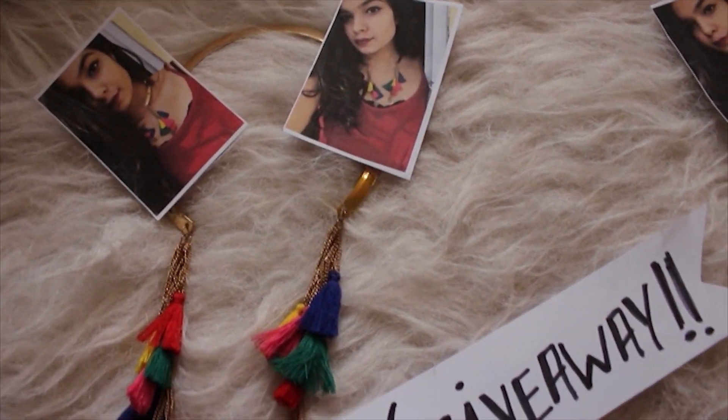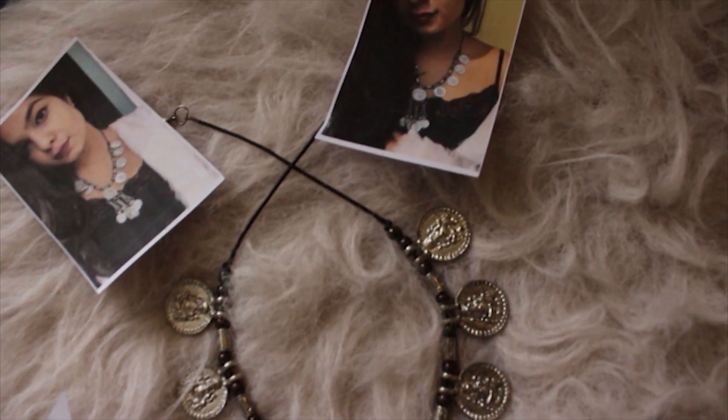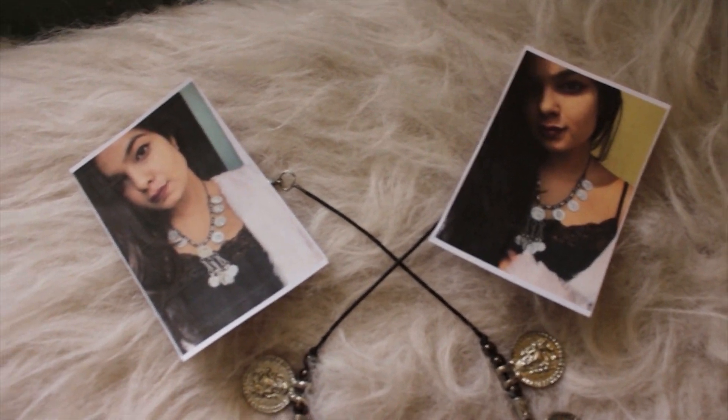I'm also giving away these two beautiful necklaces to one lucky viewer. You can find all the rules in the description box below — make sure you participate!